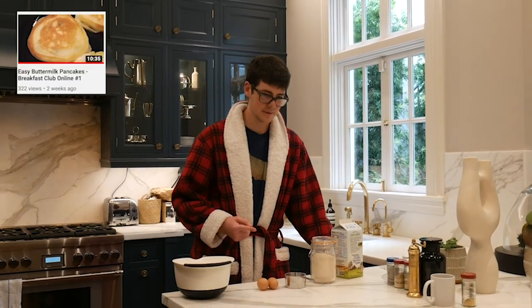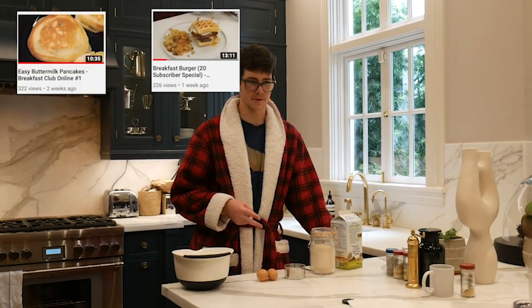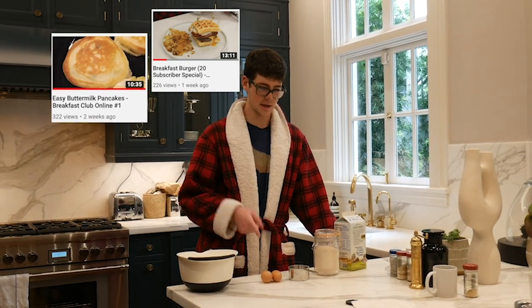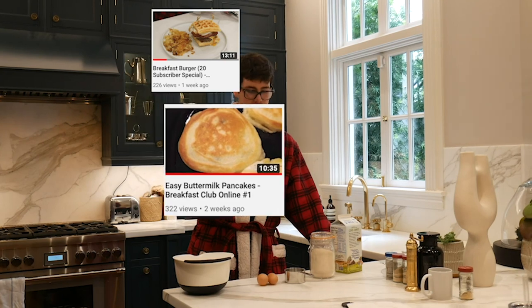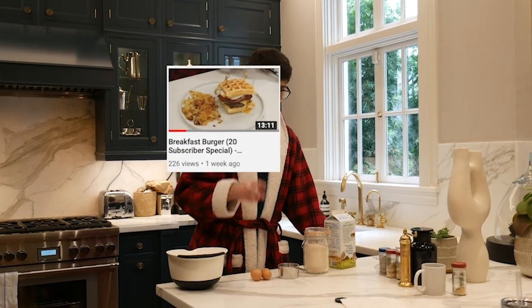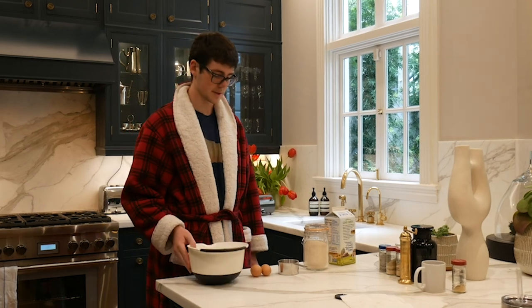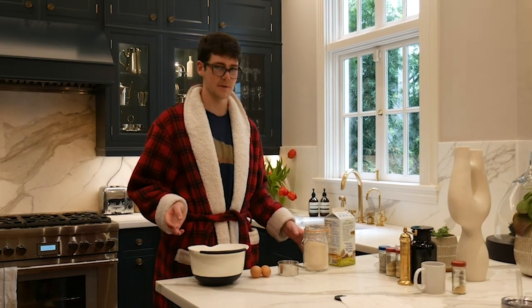You guys have already seen my pancake recipe and the modified version of that for waffles. Pancake recipe — buttermilk pancake video, check that out. Waffle recipe — breakfast burger video, check that out too. So we're just going to speed through the process of making my waffles.